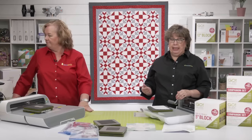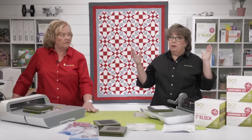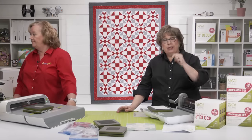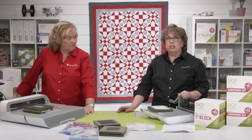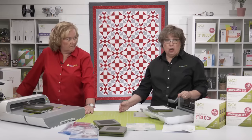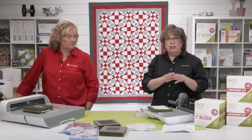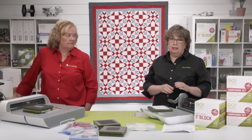If you're using the five-inch cube, you're going to make five-inch blocks. How you tell if it's going to be bigger is you check the size of those pieces. For shape number one in the five-inch cube finishing at two and a half inches, if you do a three-by-three grid — that's two and a half times three — you'll have a seven-and-a-half-inch finished block. Go with the finished size of shape number one, and take that times the number of your grid to find the block size.